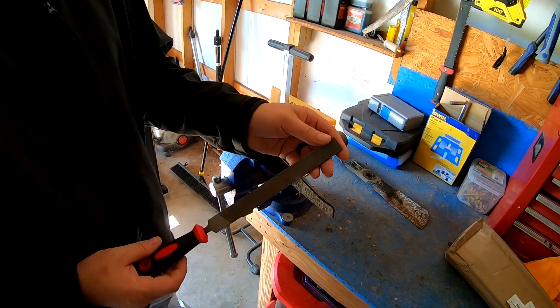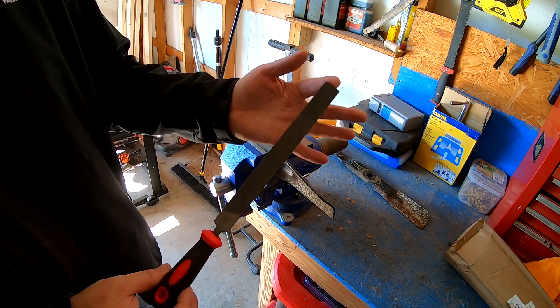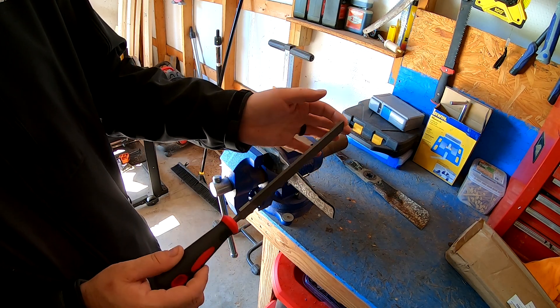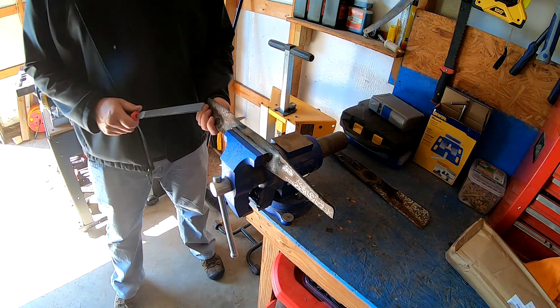This is just an eight-inch double-sided cross cut file. It's a normal typical file that you can get at Lowe's or Home Depot for a couple dollars.